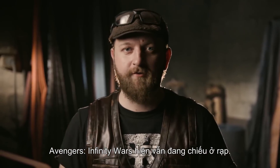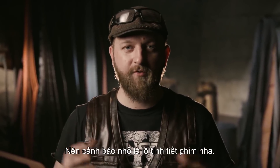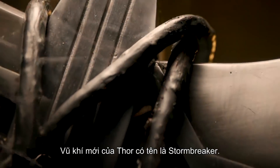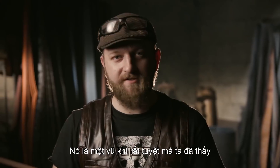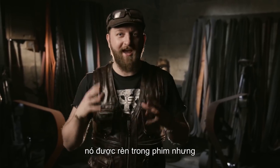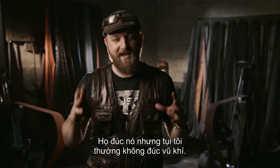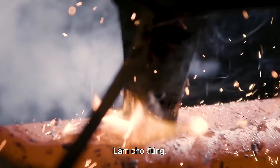Avengers Infinity War is still in theaters. So throughout the episode, if we're going to throw out a spoiler, we'll be sure to warn you. So here it is — this is a spoiler. Thor's new weapon is called Stormbreaker. It's part war hammer, part battle axe. It's an awesome weapon. We see it forged in the movie itself, but they don't really do it right — they cast it. We don't really want to ever cast a weapon, so we're going to start off with some forging. Do it right.